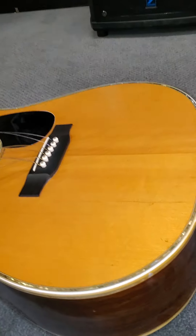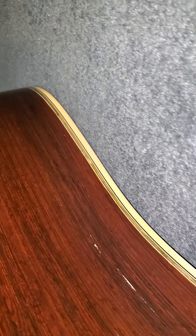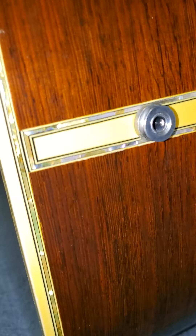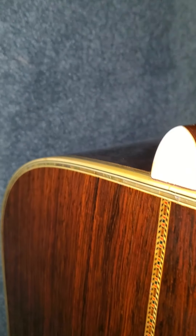There's the inside. I'll continue to videotape this way. Got the pickup added in it. There's the neck joint. I don't think it's ever had a neck reset, and it doesn't need one. It plays great.